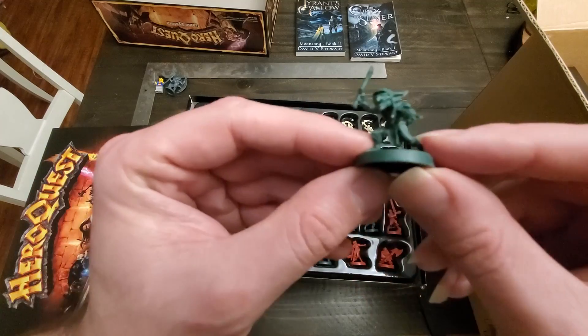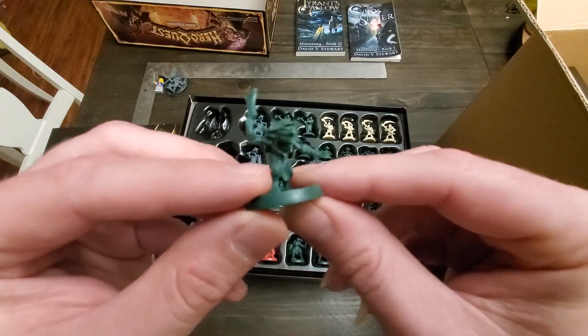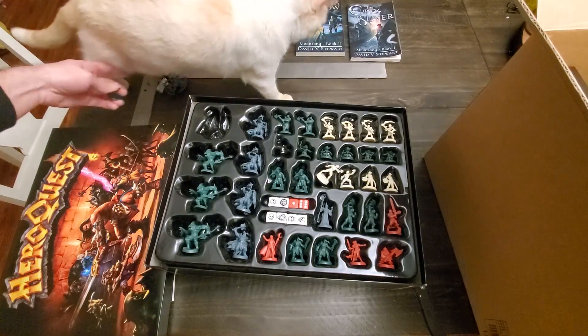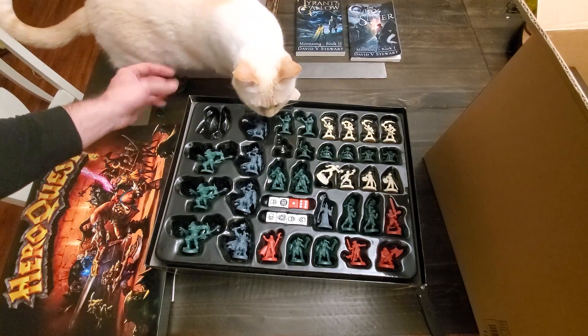Here is what looks to be like a small goblin. So this goblin is obviously a bit smaller — he's about one inch tall.